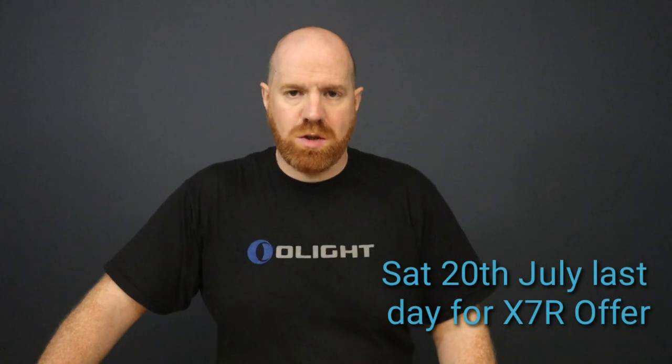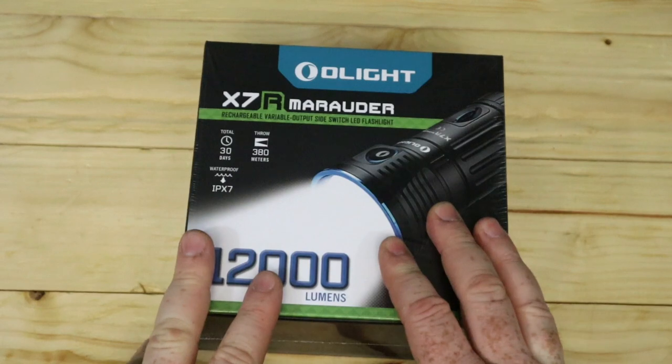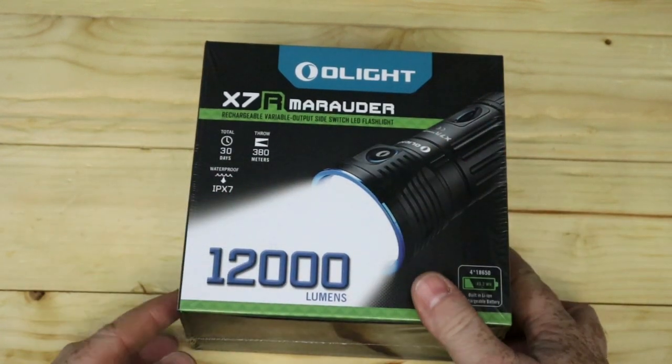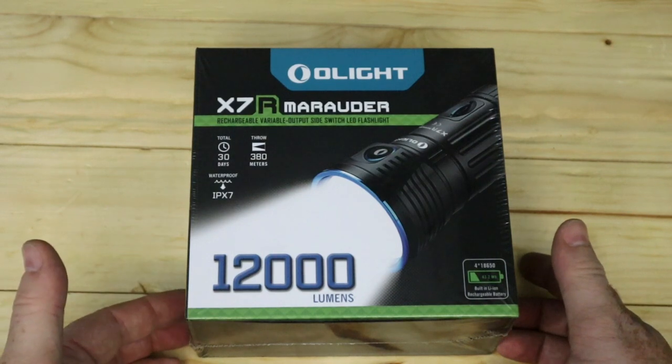Welcome to this short video on our offer for Saturday the 20th of July. It's going to be on the X7R Marauder, a 12,000 lumen torch. We're going to go through some of the key features of the X7R and show you the offer, the discount prices. We had this on before and people went crazy for it, so we've put it on again for our Elite Day event.